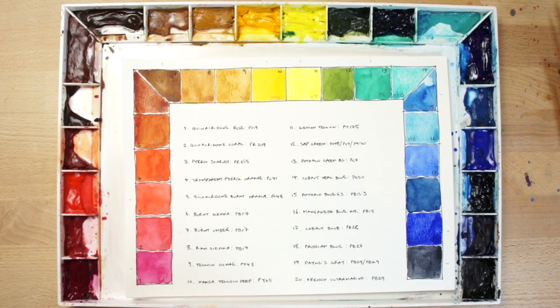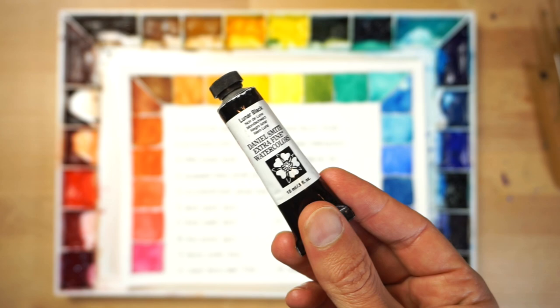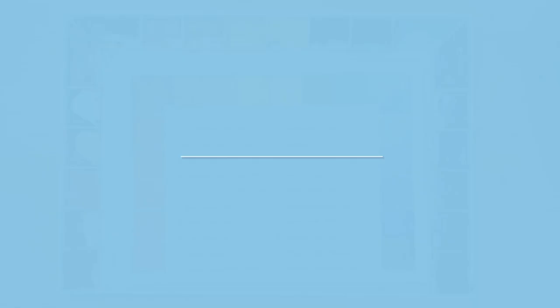In this video I'll explain everything you need to know about using and mixing black and neutral colours in watercolour painting. We'll look at the arguments for and against using black directly from the tube versus mixing your own blacks.